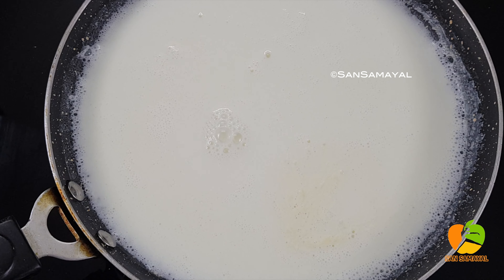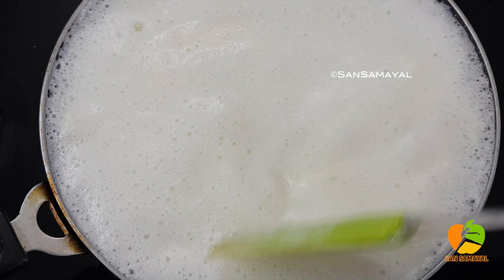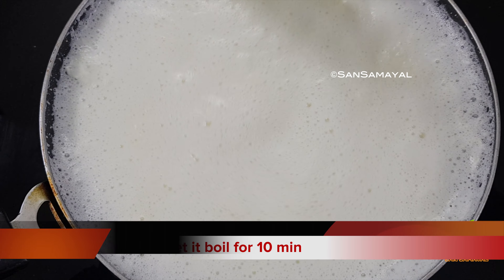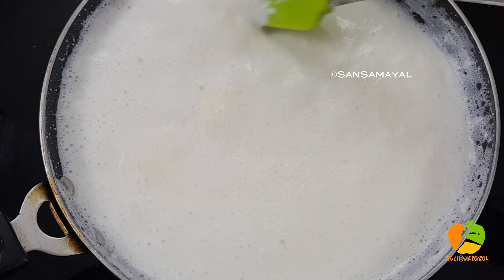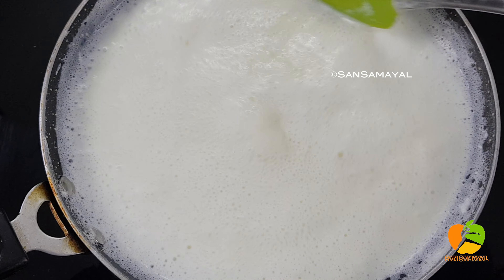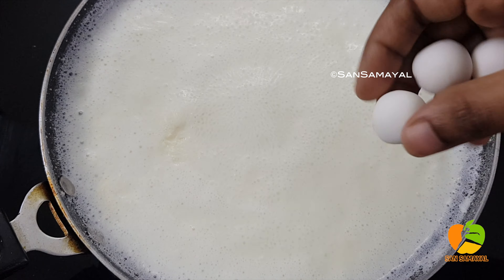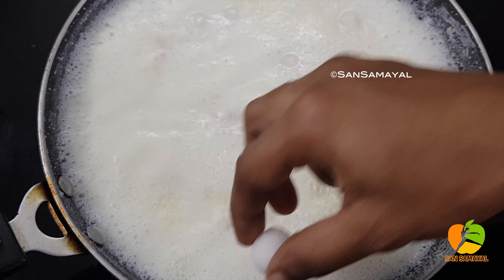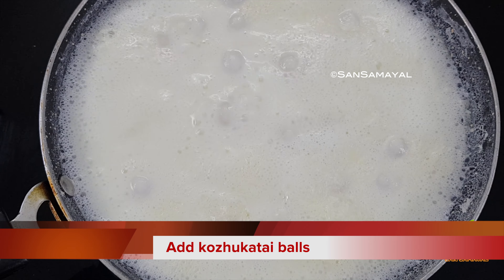Add to the pan and cook for 10 minutes. We will put this in on high flame and put the lid on top. The lid is optional. Put the lid on the side and cook.